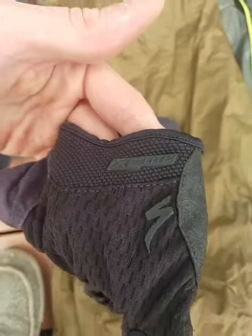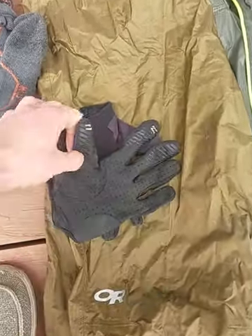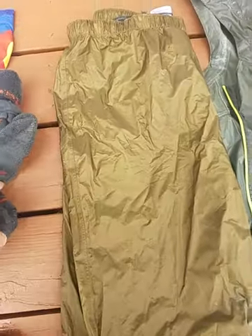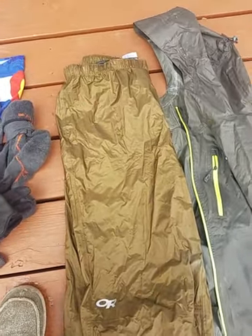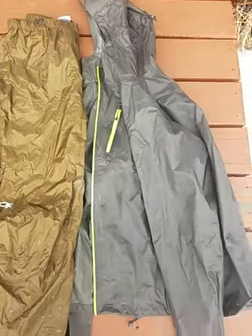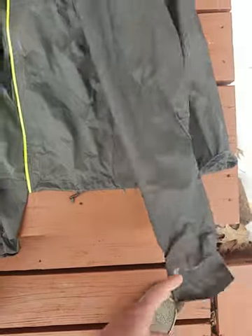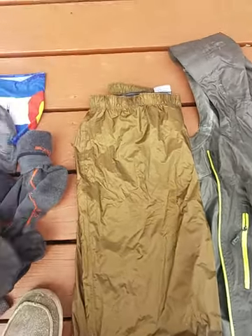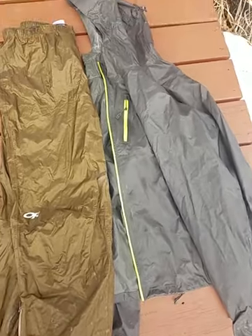These are Specialized XC Lite gloves — really lightweight, full-finger gloves. My hands were freezing, but that's not a fault of the gloves; it was just wet and cold. I should have brought some wool gloves or mittens, or just something to block the rain. For my rain gear, these are both Outdoor Research — this is actually their Helium line, which is their pretty light, packable, definitely bikepacker-friendly line. It breathes fairly well, it's lightweight, and it's going to protect you from the rain pretty well. They do have their limits, like all rain gear.